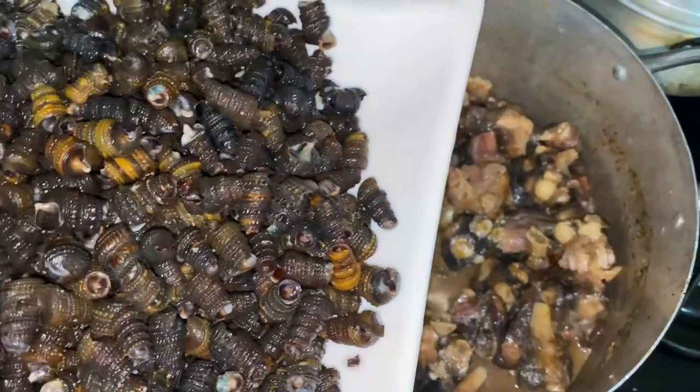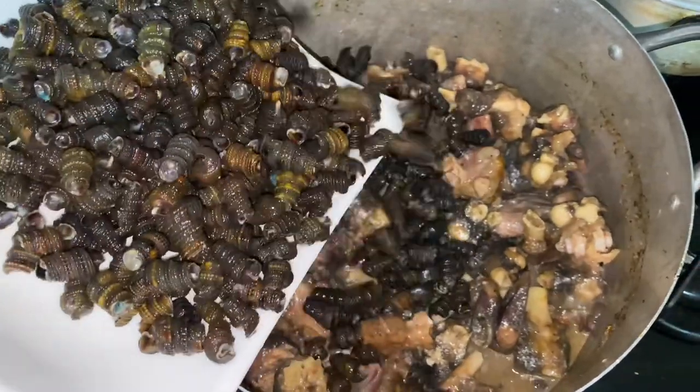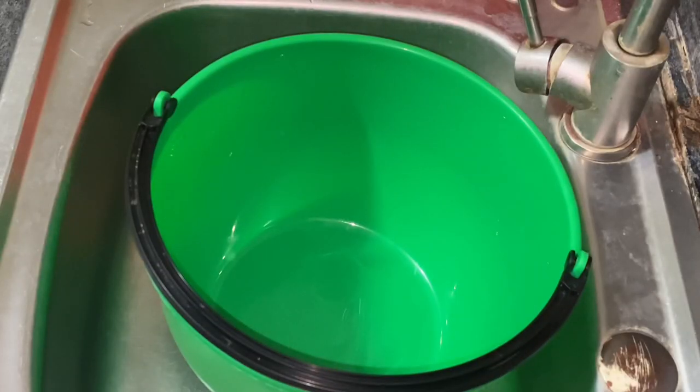Hi guys, welcome back to my channel! Today we're making nkwobi — if you know, you know. I'm going to take you through making this very delicious, simple delicacy, so join me.